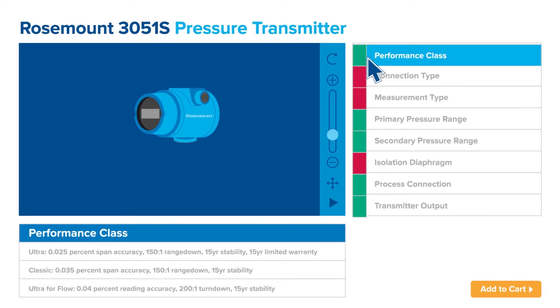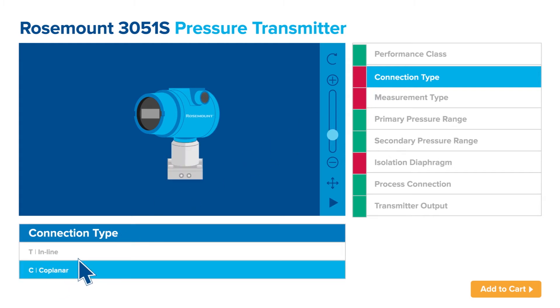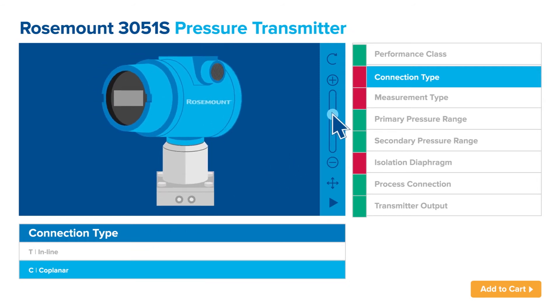The Rosemount store's configurator tool helps you navigate through thousands of product variations and available options, so you can select the ones that best meet your needs. For added clarity, a 3D model shows your instrument when you begin to configure it.